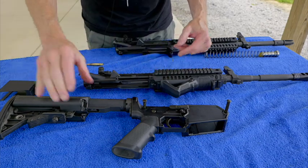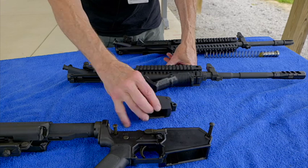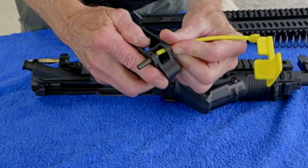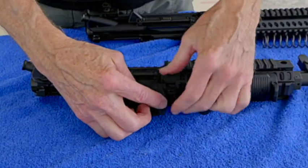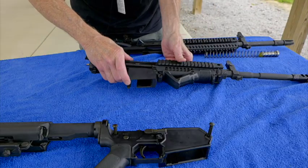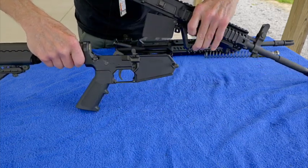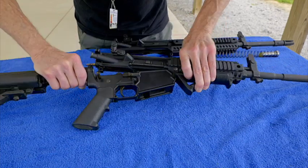The next thing we want to do is take the conversion block and hook it up here first on the LE6940. All we do is line it up and slip it through here. That's all there is to it.